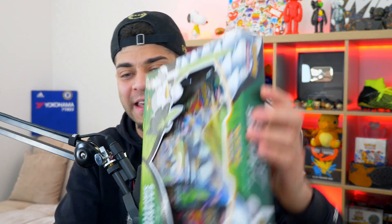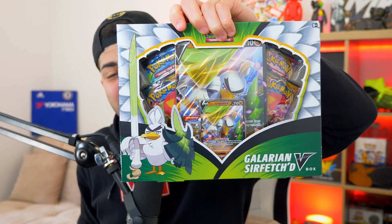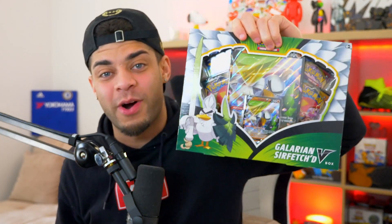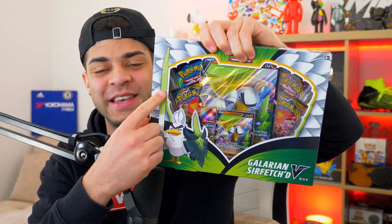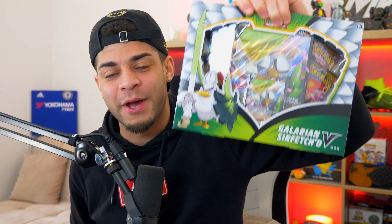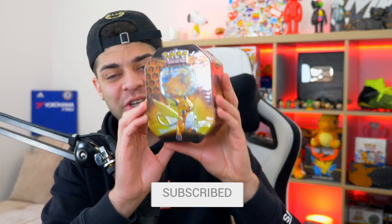Ladies and gentlemen, I have managed to find a box that I've been looking for so long — it is this Galarian Sirfetch'd V box. The reason why this box is so hard to find is because right at the back, as you can see, is an Evolutions pack. We are going to be opening that up today, as well as the continued hunt for the shiny Charizard GX from Hidden Fates. So let's get into it.